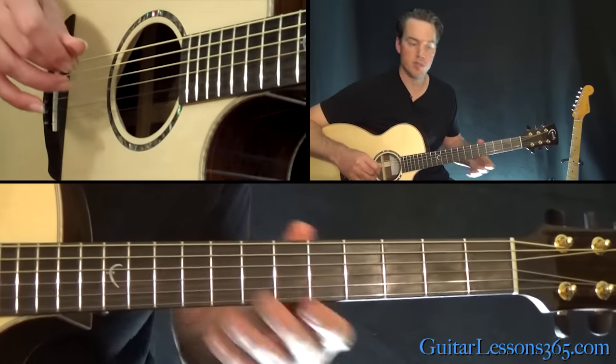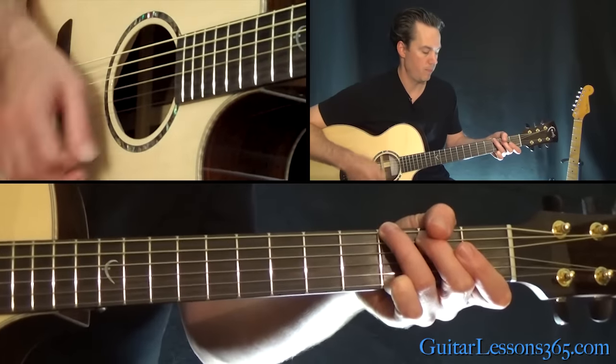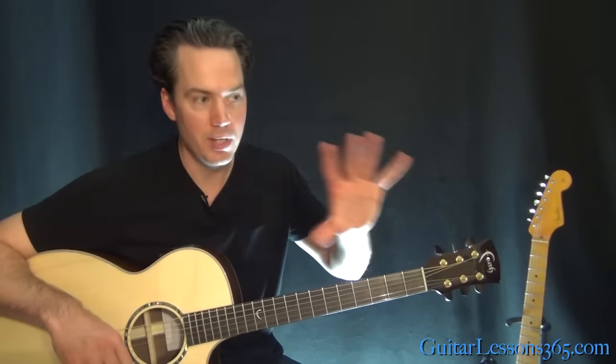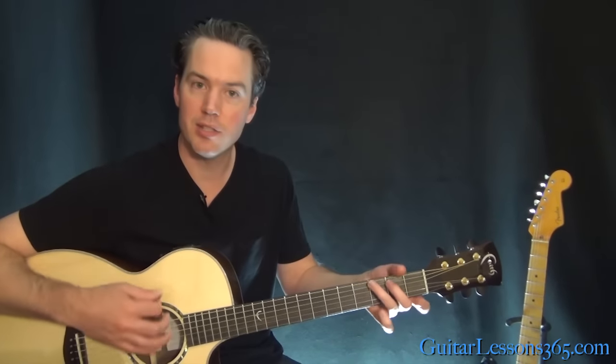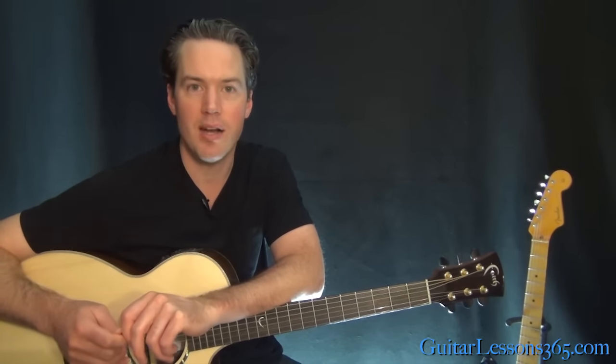Then we go back to the verse rhythm — G, A, D — just with a muted riff. That's under the Feliz Navidad section. When he's speaking English, full strum. All the other things, just give it that muted feel. Hope you guys enjoyed it — I'll see you again soon for GuitarLessons365.com.